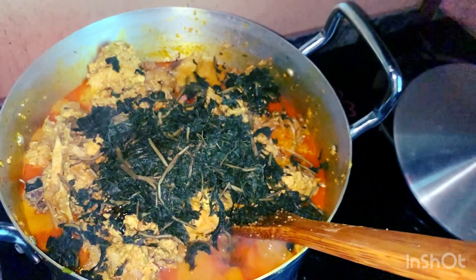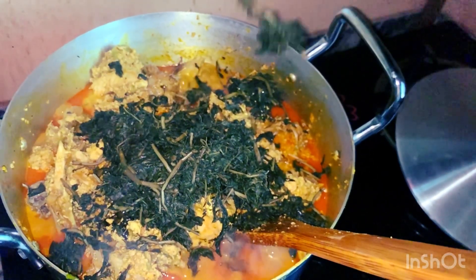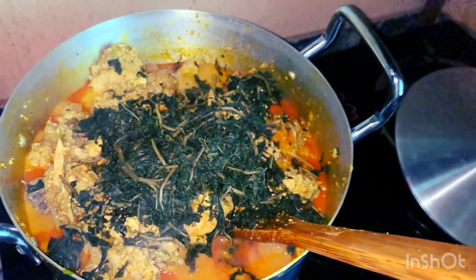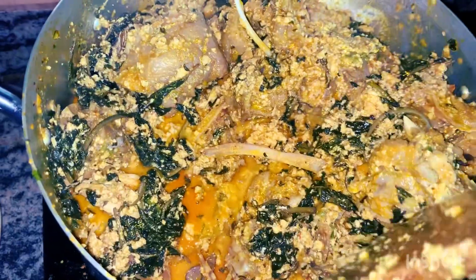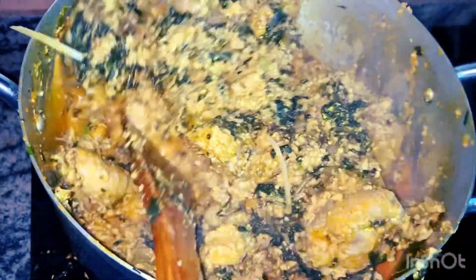This soup is so sweet and tasty — even my hubby confirmed it, so you have to try this recipe. This is my soup now — it's so fine and nice. If you eat this soup, you'll just come back and ask me if I can cook for you.